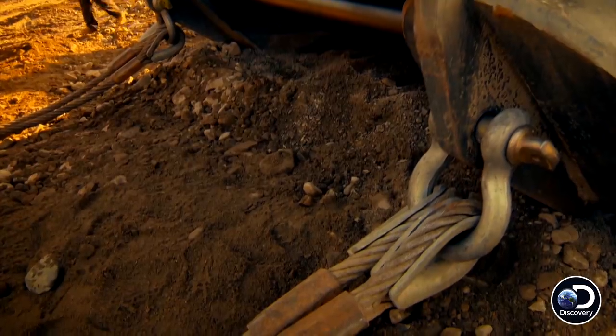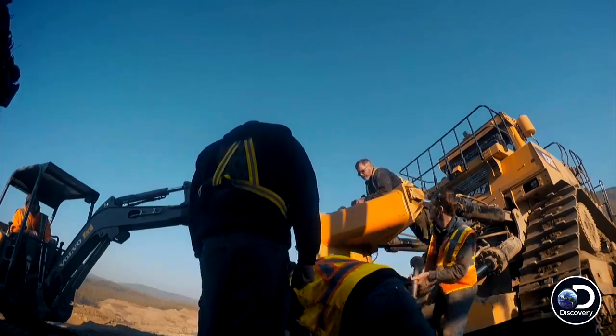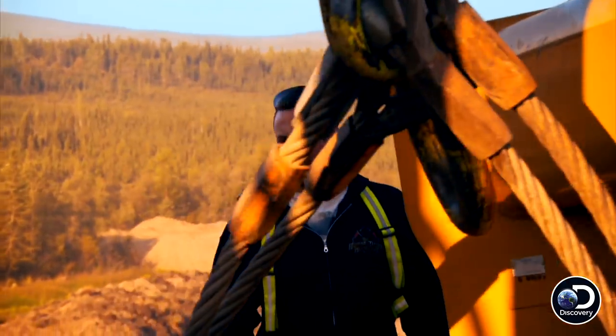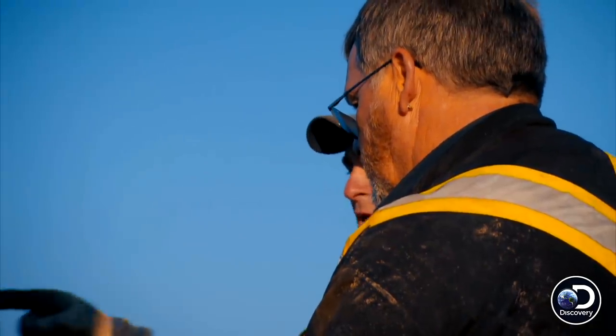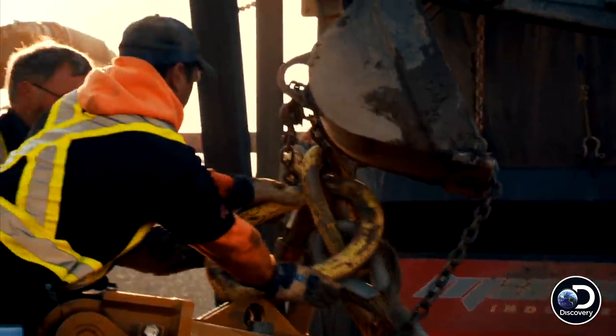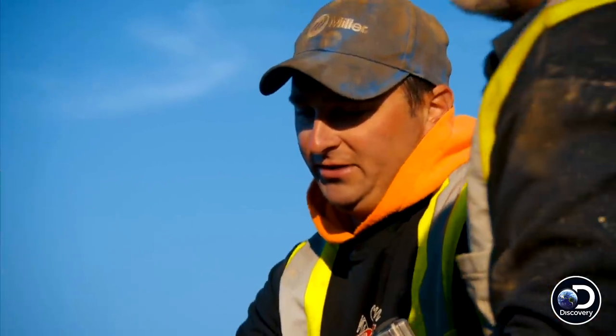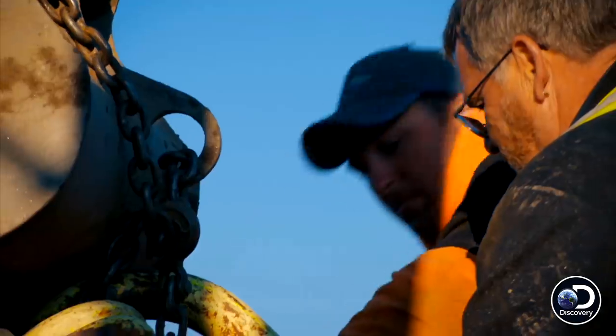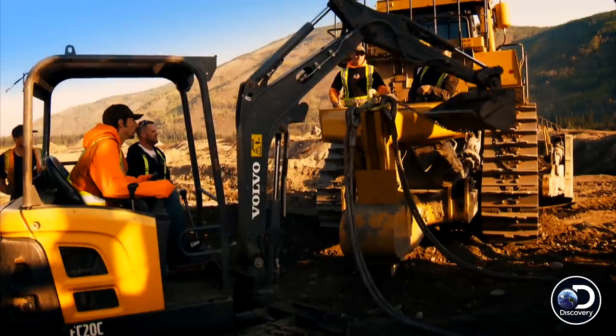We're just rigging up the cable to the back of the dozer here. Using the cables, Parker's attempting to turn the ripper arm into a lifting arm. You might be able to pull it back into you a little bit. Watch the pinch points here. Hold there. Can you grab us a couple of wrenches so we can tighten this up? Mitch rigs the biggest bolt he can find into a socket only intended for maintenance. I don't really like any part of all of this, but it's our only option, so we're gonna try.